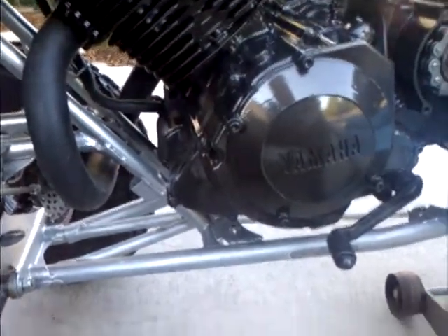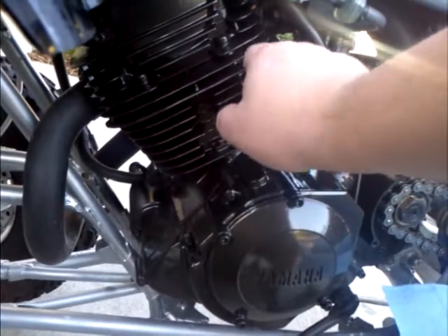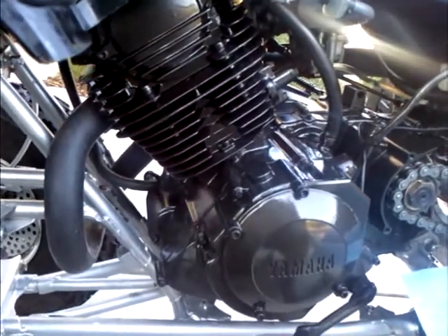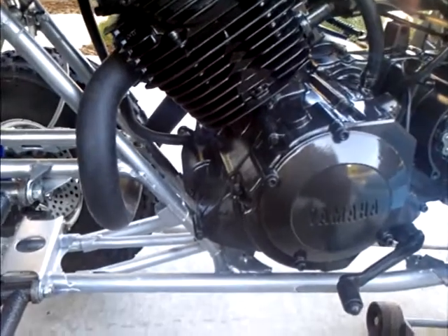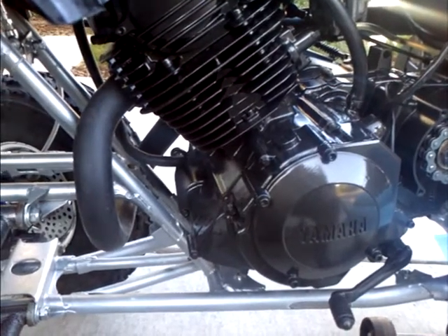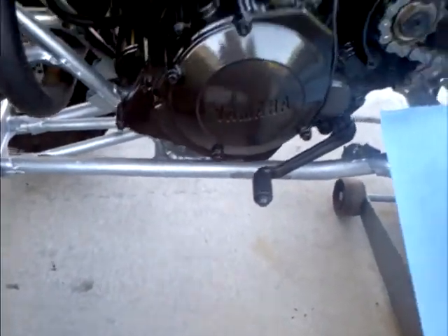Carburetor's jetted right. I don't know how long this paint's gonna last. It says it was engine paint, but it seems like it has too much enamel in it. I'll see. I don't care — whoever buys it, if they want to repaint it again, it only takes a couple seconds to paint it.